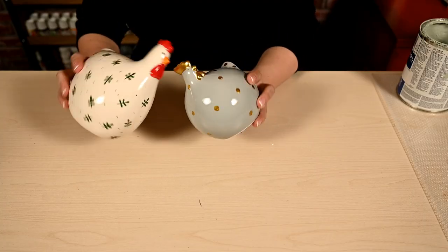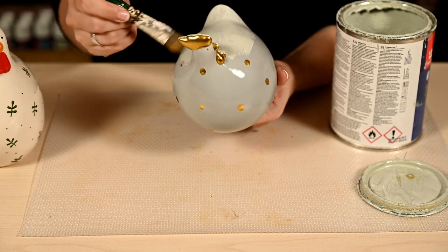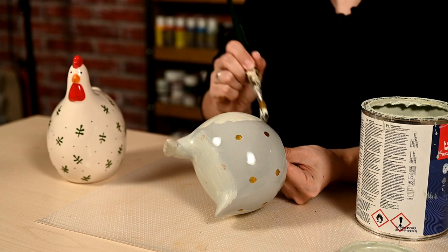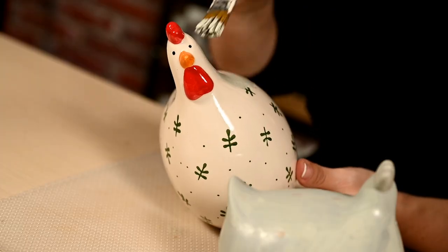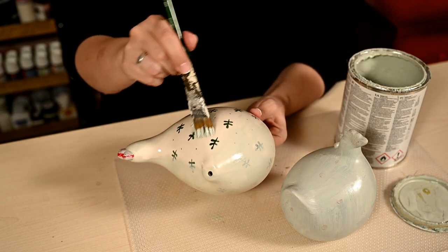My next makeover will be of these cute chicks. I bought one of them last year and this season our local Dollar Tree has these golden chicks, and I've decided that they would make a great couple. First, as usual, I'm priming the chicks. I'm using a leftover primer after my latest kitchen repainting — any bonding primer will do here, or you can just use chalk paint and then you won't need to prime.